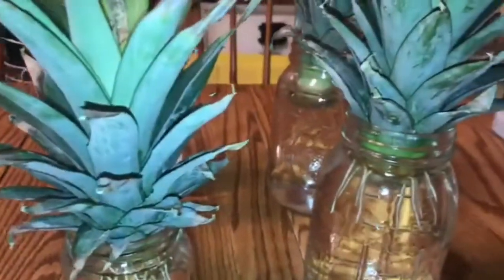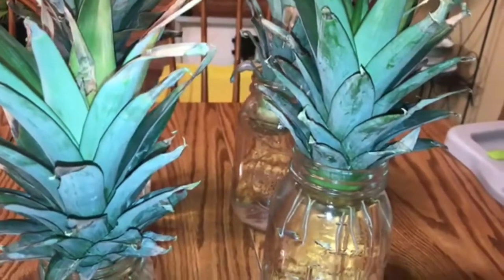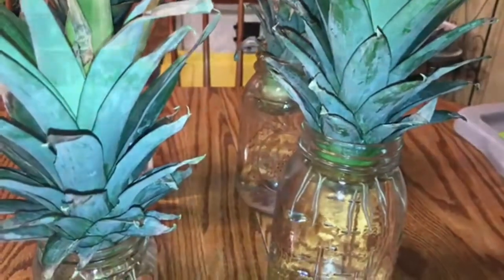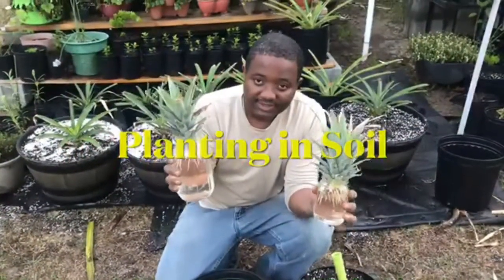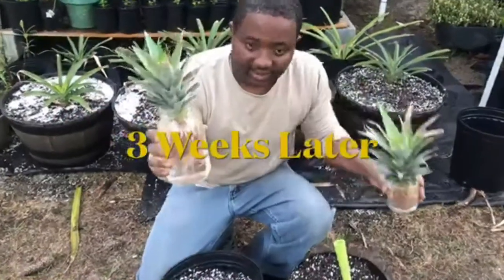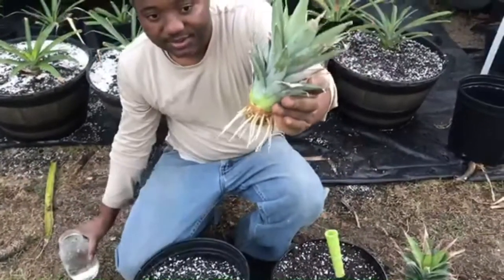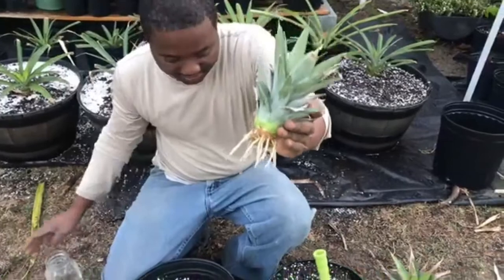So within a week or so, I will be transplanting the two with the well-rooted system into pots of soil. These are the roots 3 weeks since I placed them in water. The roots are now nice and long and well developed, so I am ready to transplant them into pots of soil.